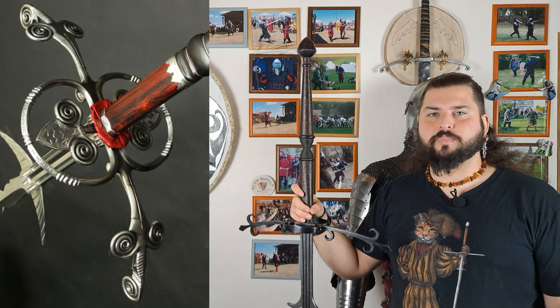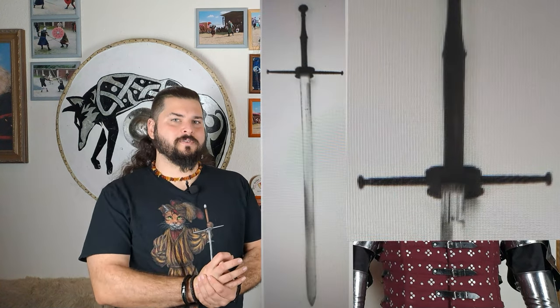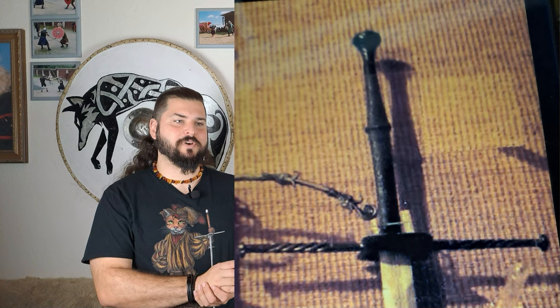The side rings on the crossguard were usually open in Germany, so you could still use the thumb grip if needed. They could also be closed with a floral-patterned plate for more hand protection — but you always trade some flexibility for protection. The Swiss mercenaries had a very similar Schlachtschwert, but their crossguards were a bit different: their side rings were closed with metal plates, and the guard itself was a narrow rounded T-shaped bar — a pragmatic approach that still protected the hand and caught enemy weapons.